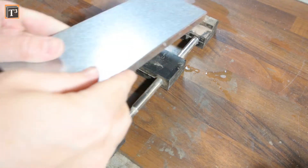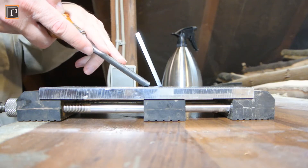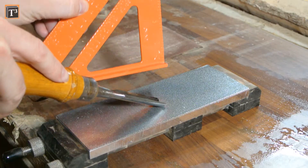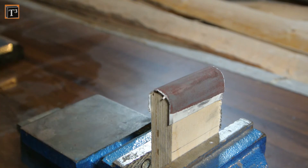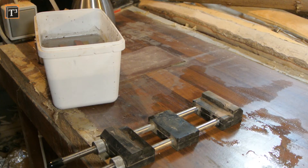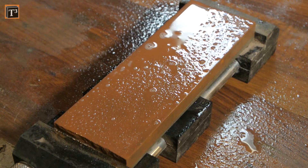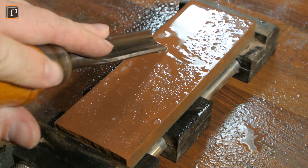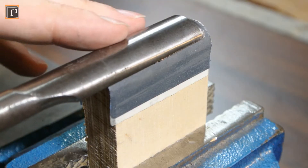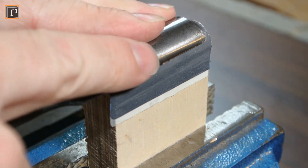Stop when you can feel a burr on the back and switch to the next finer stone, which is 400 grit for me. Don't hesitate to control the angle as often as you like. Give the blade just enough pulls on the 400 grit block to remove the burr. I then continued on a 1000 grit stone. This is a water stone that needs to be soaked in water for 10 minutes before you can use it. The motion is the same as for the coarser stones. As soon as you can feel a burr again, break it on the 1000 grit block and switch to a 3000 grit stone.